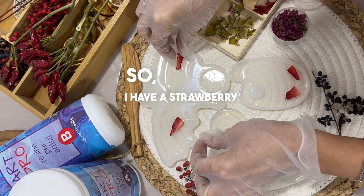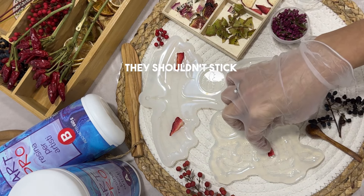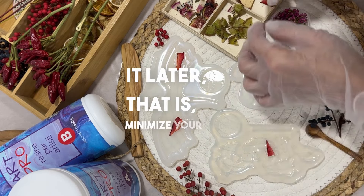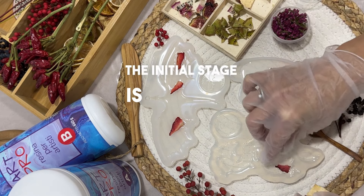So I have a strawberry here — lay it out. Your dried fruits shouldn't be very large and they shouldn't stick out, because we'll cover it on top so that you don't need to sand it later. Minimize your work by being careful. The initial stage is ready.